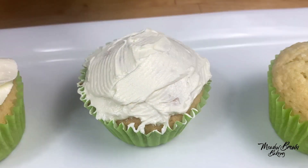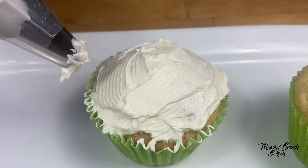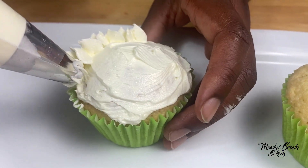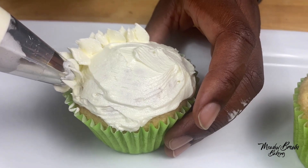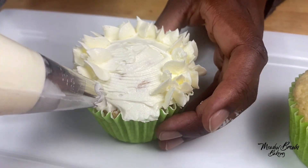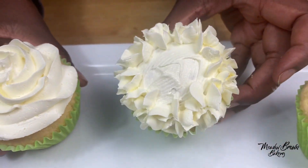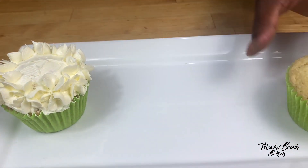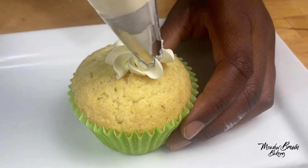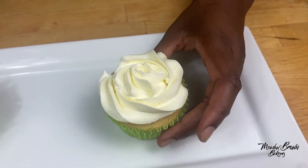Now I'm going to pipe around the edges. This nozzle is called a Wilton 2D nozzle — it's one of my favorite nozzles. I'm going to pipe around like this. And for this one I'm going to pipe a rose, so I'll start in the middle and go all the way around. You can do so many designs with just one nozzle.